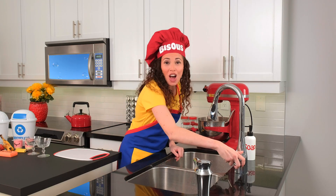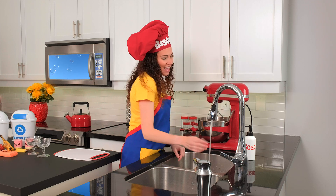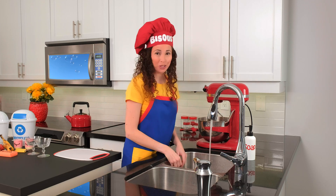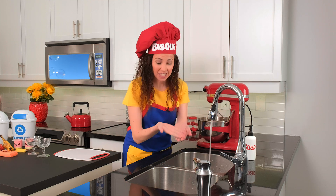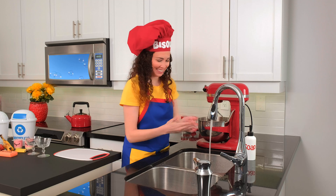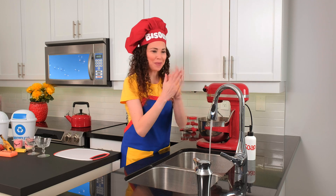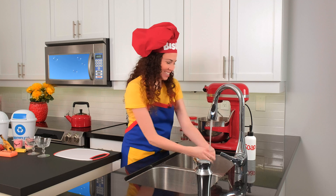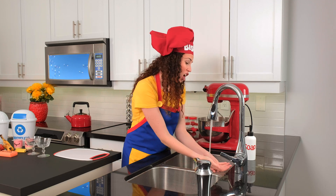Turn on the tap, let's start the flow. Splishy splashy water, ready, set, go. Squirt out some soap, just a little bit. Rub your hands together, make some bubbles with it. Scrub-a-dub-dub, it's our hand-washing song.